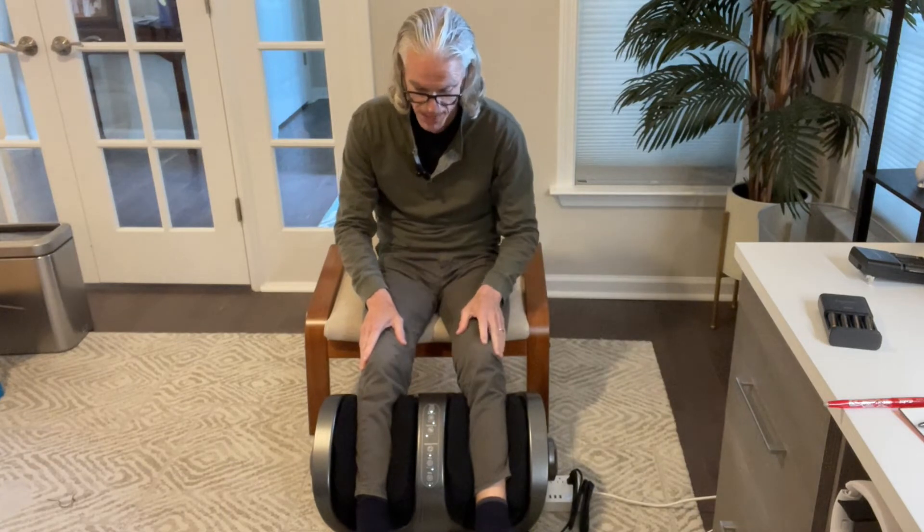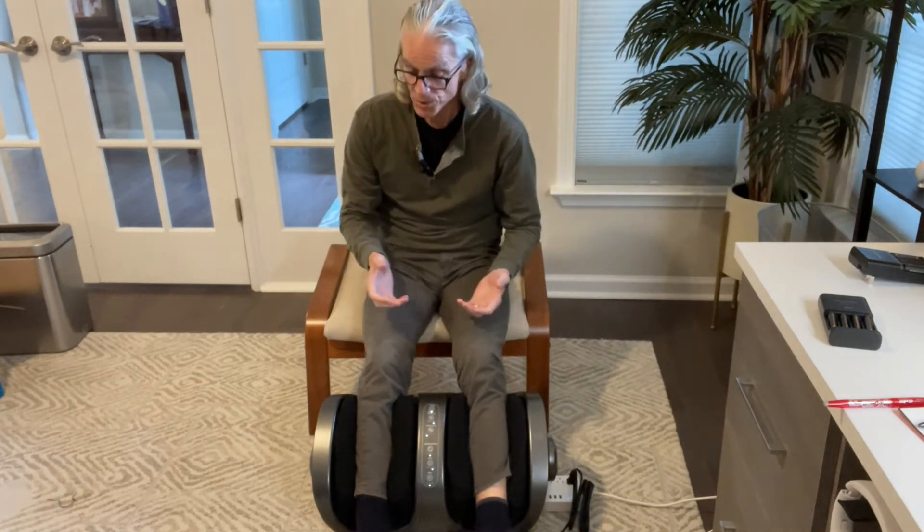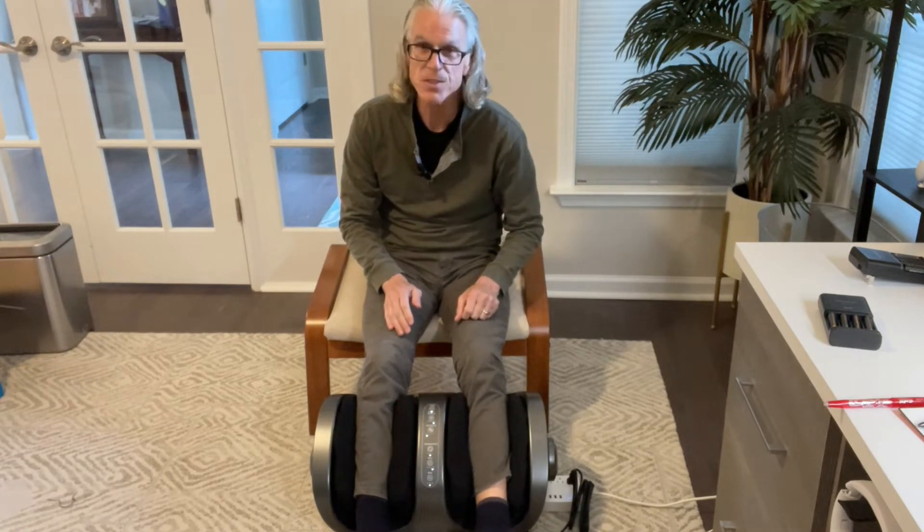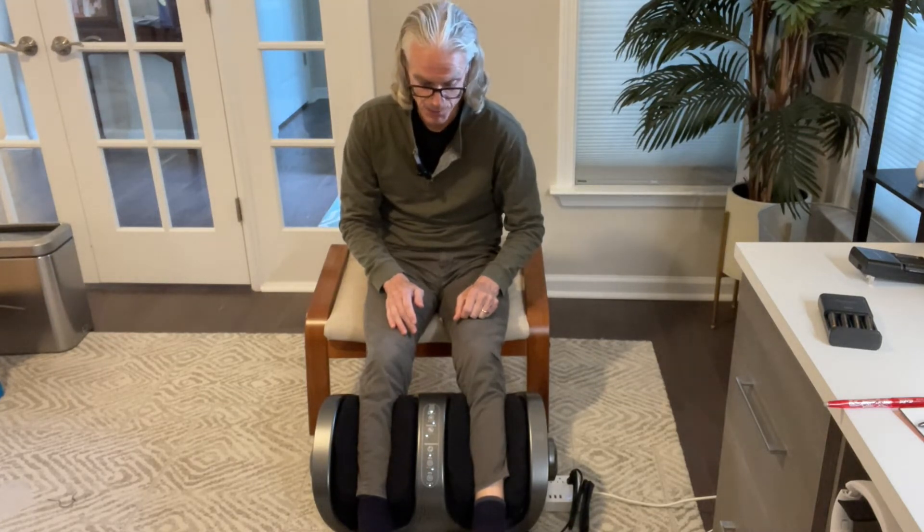You can set it for a specific amount of time. I can do all this with the remote control that's supplied with it as well, but it's easy to use just the panel like this, or you can get their app. With the app, you can configure this thing to do all sorts of crazy stuff on your own — they have a DIY mode that lets you program it however you want.